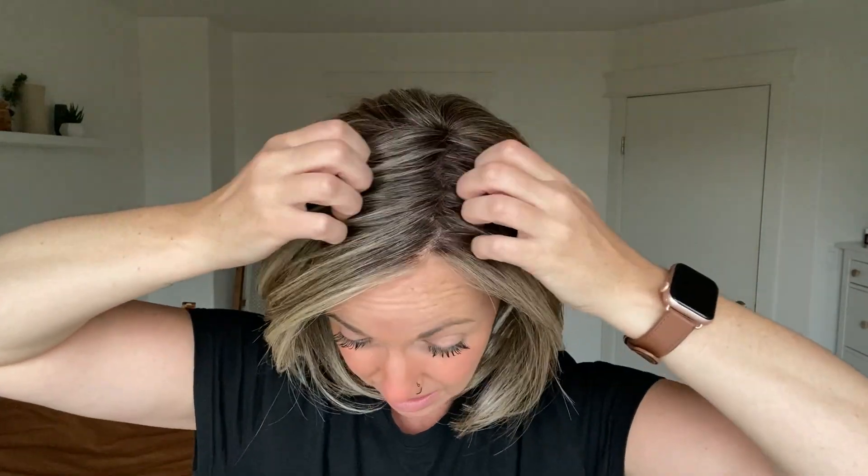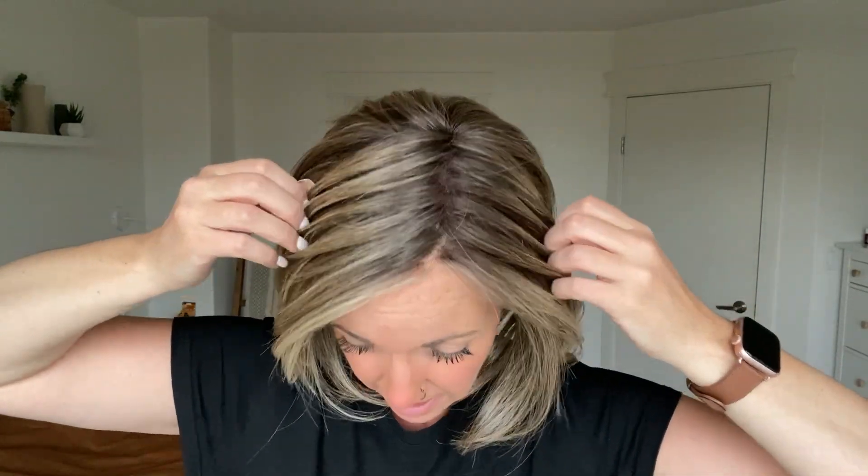And of course you have a medium to dark brown root that almost gives the effect of grown-out highlights. It's all really nicely blended and makes this really beautiful ashy in-between brown and blonde color.